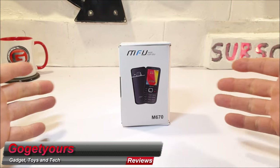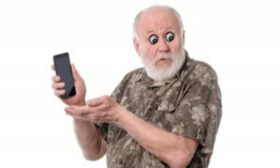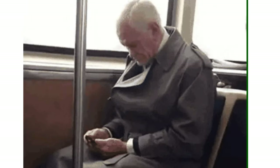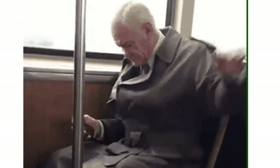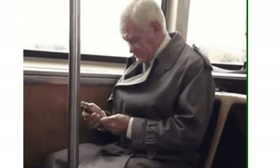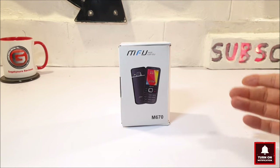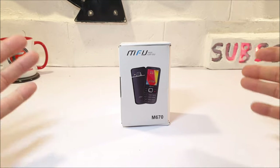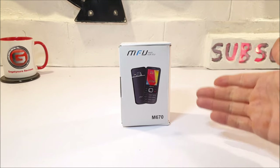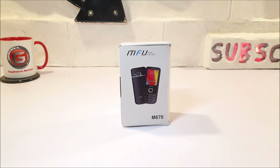Hello guys and welcome back to my channel. Now we all most likely have the older relative that wants to stay in contact while on the go but doesn't want the kerfuffle and fuss of using a smartphone, nor have those sometimes irritating notifications that come along with an Android handset. This week we are doing something different and we thought we'd try and get hold of a cheap, light phone that is easy and simple to use, and I think we have it with this MFU M670 mobile phone.